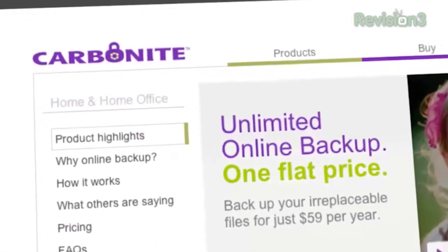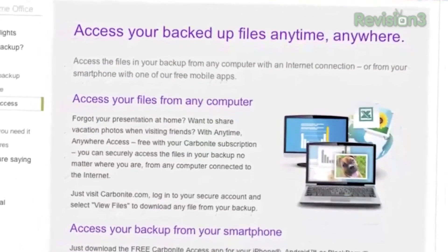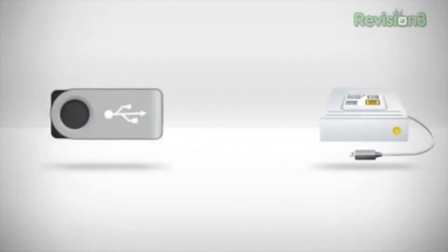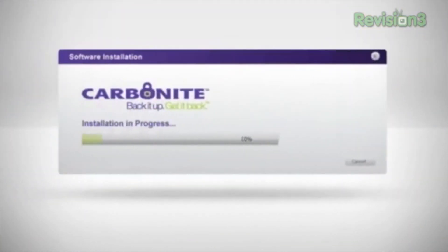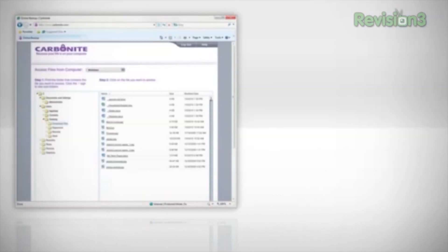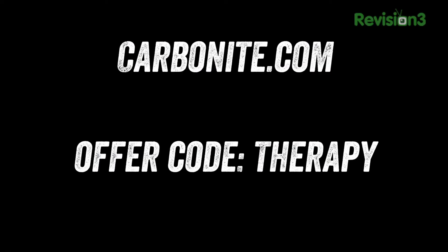Carbonite Online Backup is automatic cloud-based backup for all the computer files that matter to you most. You don't want your computer to fail and lose everything — Carbonite is dead simple to operate. You only set it up once and then it'll do the rest, making sure everything that matters is synced to the cloud. A local hard drive isn't truly safe — if a catastrophic disaster like a flood occurs, it won't hold up. With Carbonite, everything happens off-site. It's automated, so you'll never forget to back up. Head over to Carbonite.com and use the offer code THERAPY at checkout to get two bonus months.